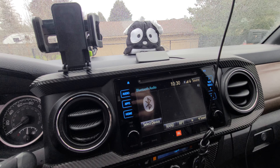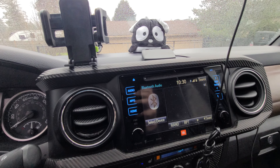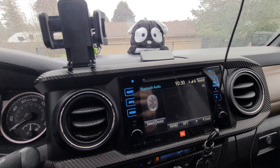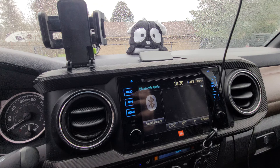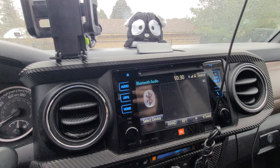I do have to say that if there's no signal and you're not picking up any signal in a dead zone, this thing will not make any signal. Just want to give you guys that heads up — this does not make signal, it just amplifies the signal.